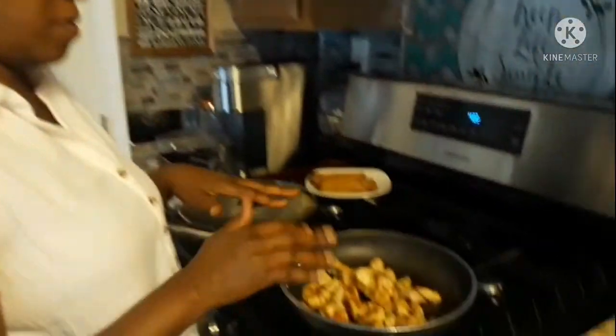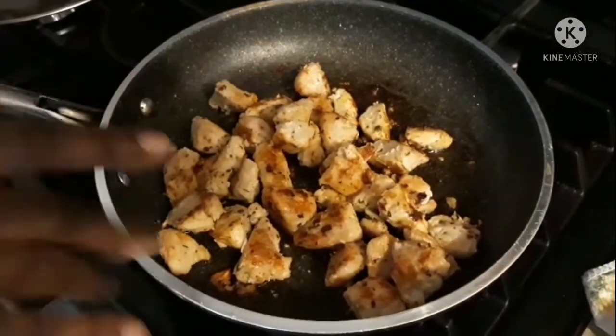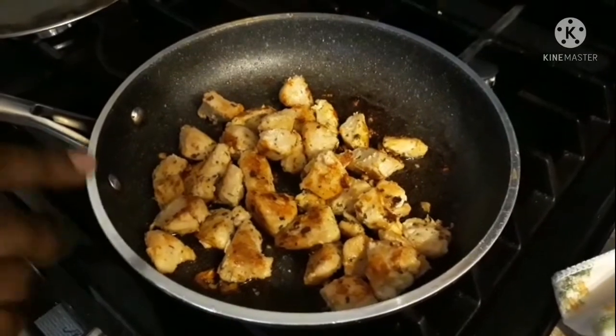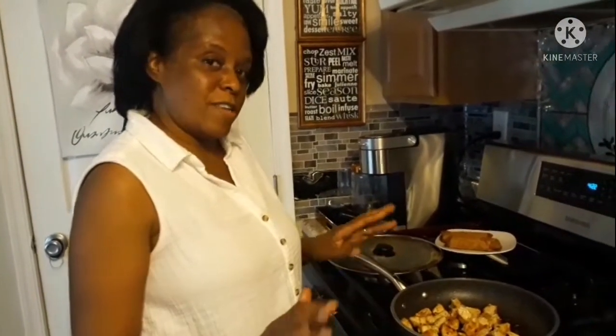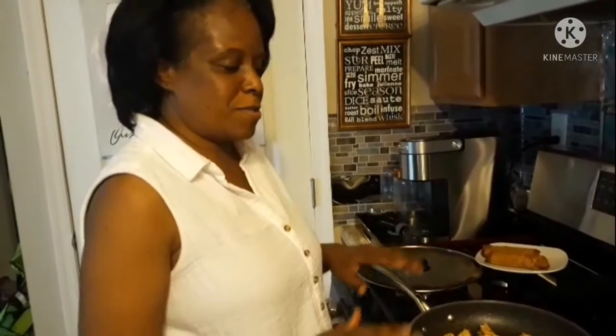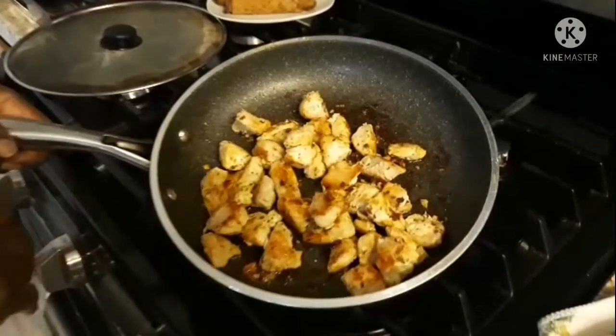Now we're back and the chicken is finished cooking. I wanted to show you — when you turn them over, this is how you want them to look: a pretty brown color. Because they're so small, you don't want to leave the chicken unattended since they cook really fast. You want to stay with it or else you'll have charred chicken — and we don't want that. We want that beautiful golden brown color. This is the finished product of the chicken.